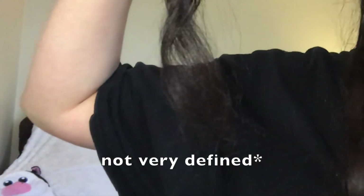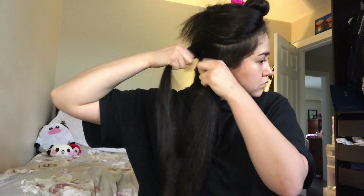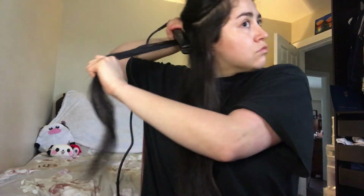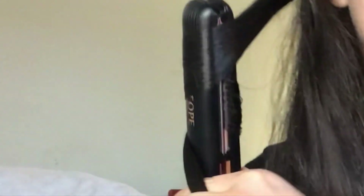Here I wanted to show what happens if you don't curl your hair all the way to the end, or if you take sections that are way too big — the curl is just not gonna turn out as well. So I'm gonna go through it again: straighten the top and twist away from your face, or clockwise.